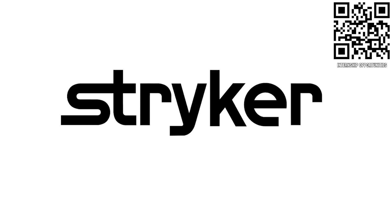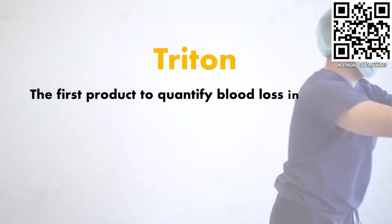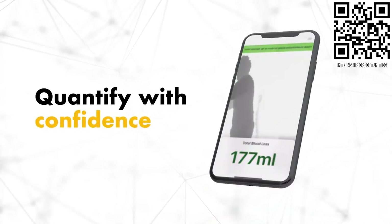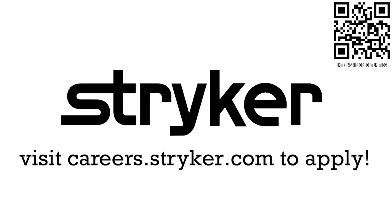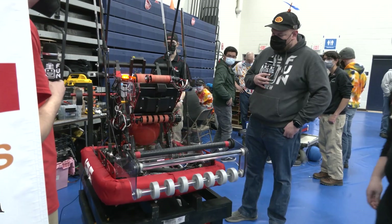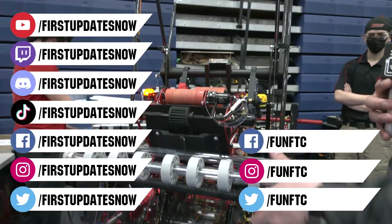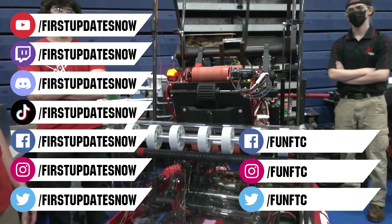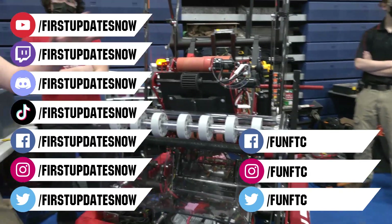Thanks to Stryker Careers for their support in this video. If you are a college student or recent graduate looking for an incredible internship, take a look at Stryker. Stryker provides a housing stipend, great pay, and an opportunity to work with state-of-the-art medical technology equipment. Discover why so many FIRST alumni are coming to Stryker at careers.stryker.com. Don't forget to like, subscribe, and ring the bell. Watch our live shows at twitch.tv/firstupdatesnow, join our Discord at discord.gg/firstupdatesnow, and find FUN FTC and First Updates Now on Facebook, Instagram, TikTok, and Twitter.